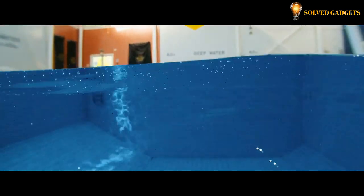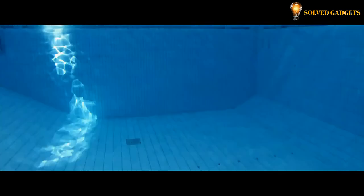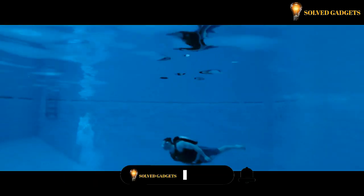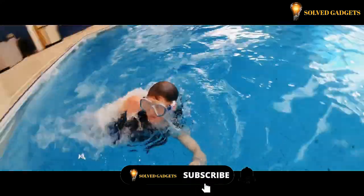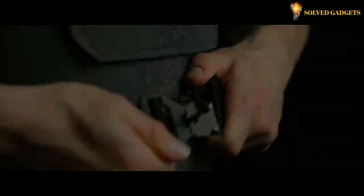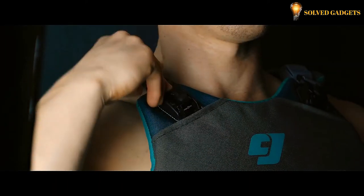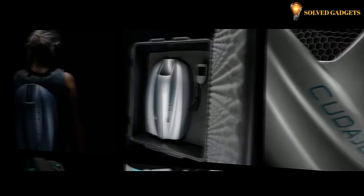Q2Jet's unique propulsion system allows the underwater jetpack to be compact and lightweight. With eight cooling intakes, the electronics stay within optimal temperature range to get that extra bit of power. The underwater jetpack's distinctive harness design delivers propulsion to the user while retaining comfort and flexibility. The harness also has a fast-attach function that enables it to be quickly and simply adjusted to accommodate a wide range of body proportions.